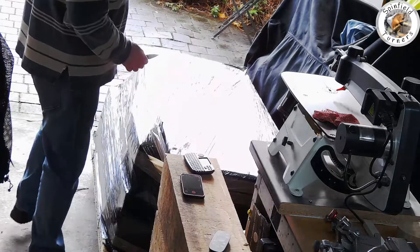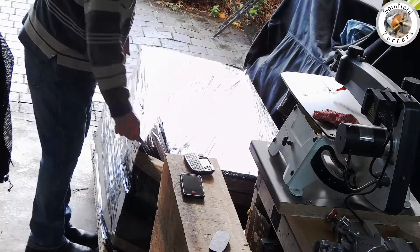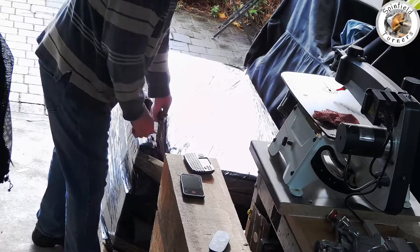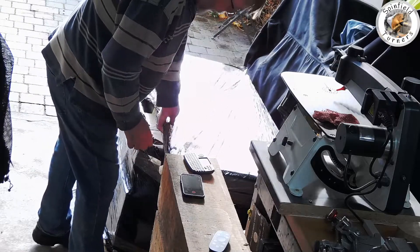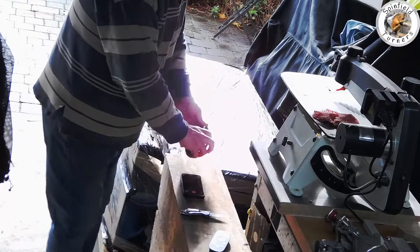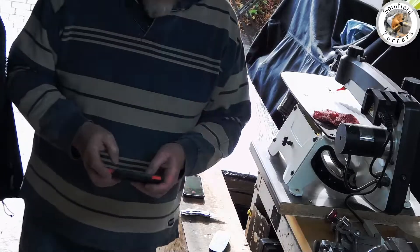This is the Record Power Saber 350, ordered from GM Tools. It arrives on its pallet and I'll see how I get on with assembling it. Christmas is early this year.